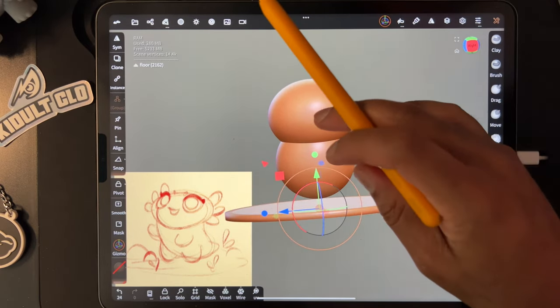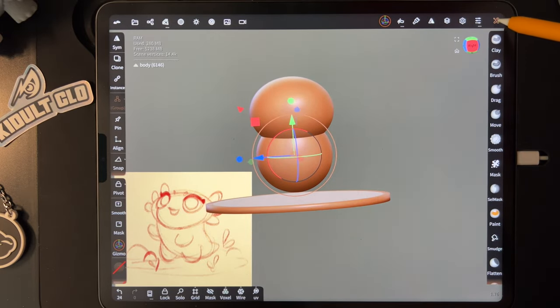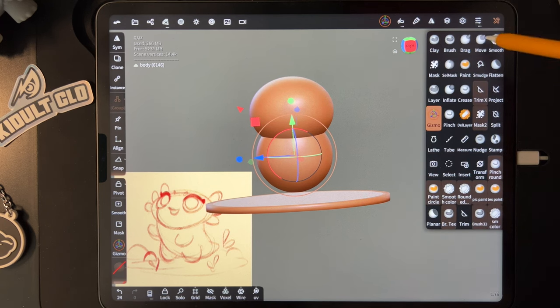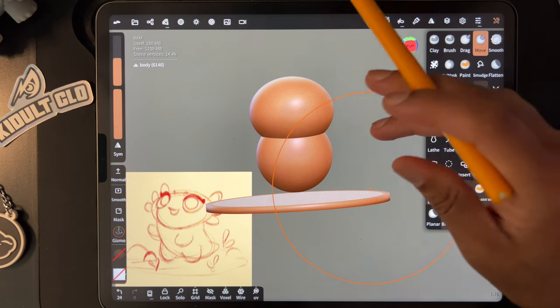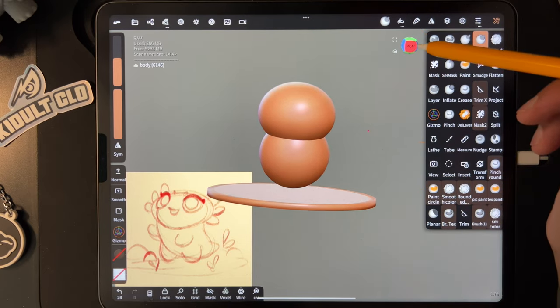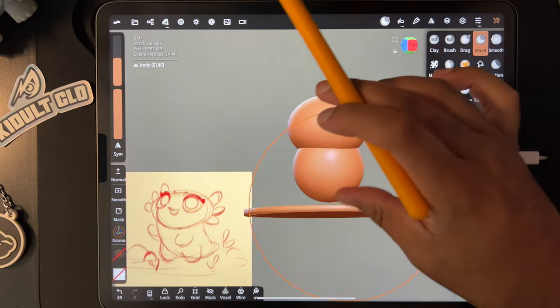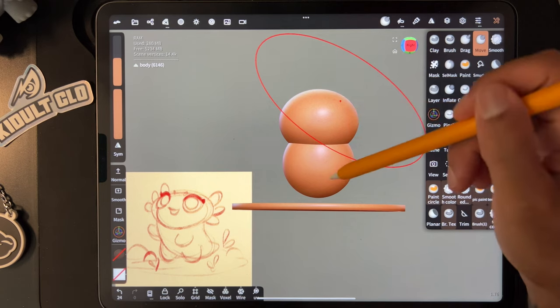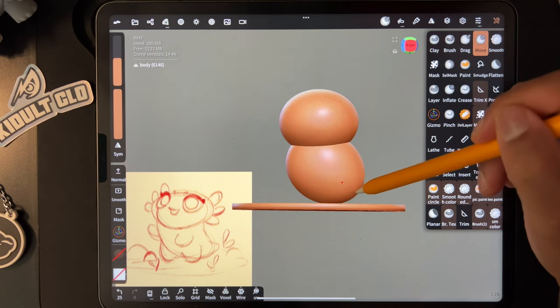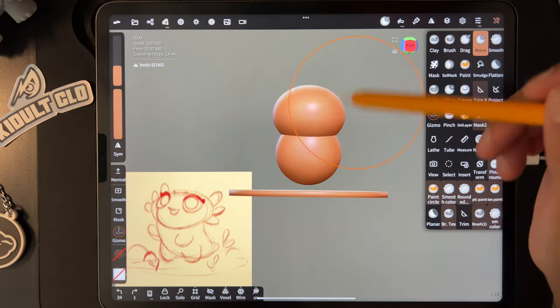Now let's use this body sphere — tap on that one and we can stretch it to give it its little tail. Here's the tools; I prefer them like this. I'm going to use Move first. It's important to know which direction you're looking at — remember this is the front; we're turning it on its right side. The tail is going to come off on the back. With the move tool you can sort of pull it, but you have to adjust the size so it pulls in a teardrop fashion.